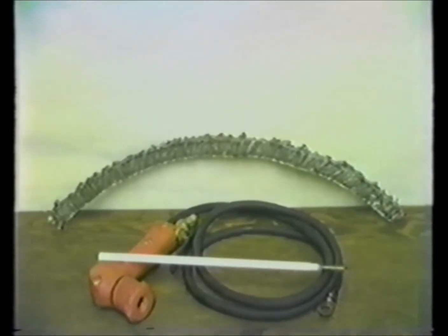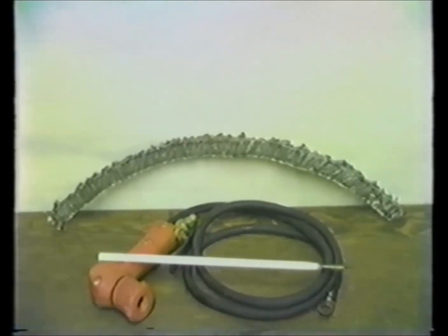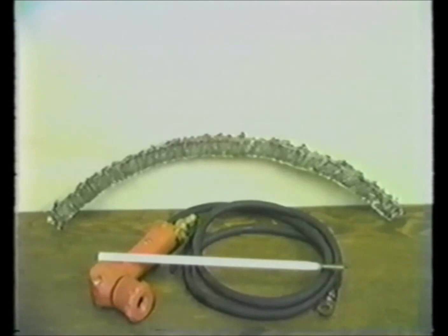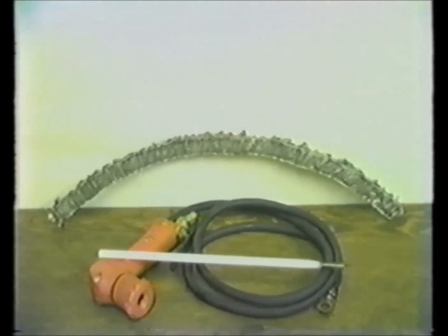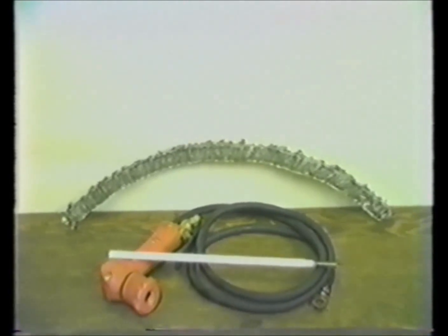This is a piece of three-quarter-inch steel. You can see the penetration ridge down there at the bottom. This piece was burnt pretty much 90 degrees. That took just slightly over one rod to burn that piece of steel.